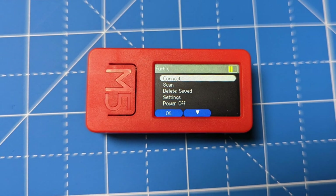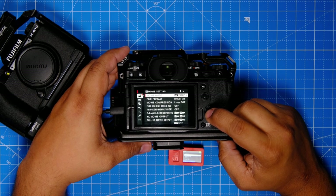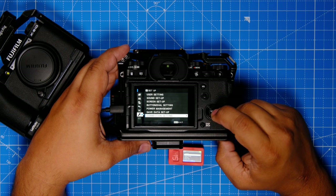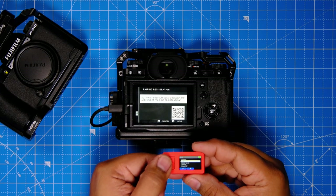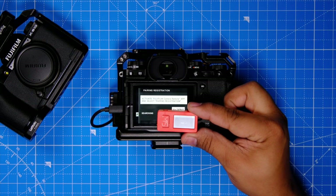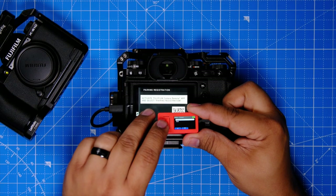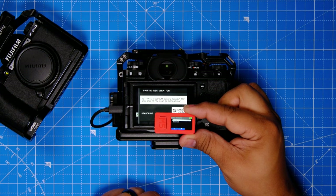There are several selections on the menu when you first turn it on: Connect, Scan, Delete, Saved Settings, and Power Off. First, put your camera into pairing mode — go to the menu, down to the little wrench, then Connection Settings, Bluetooth Settings, and Pairing Registration. It'll try to pair, looking for a device. Then click Scan on your M5 Stick — it'll say 'found one device,' pull up your camera name, hit the middle button to select it, and your camera will confirm it's connected.